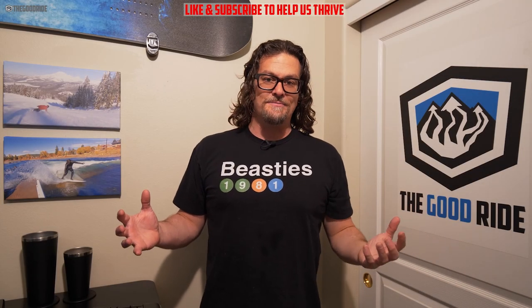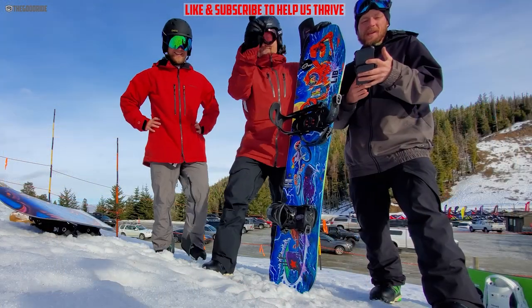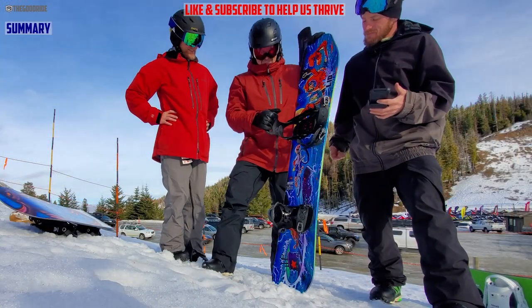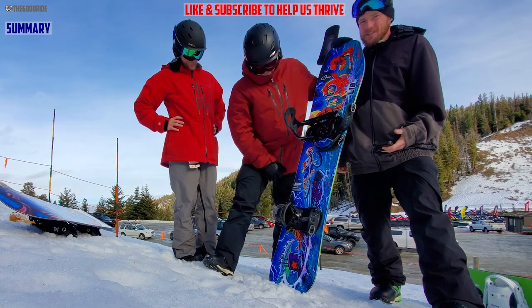This video is only one part of an in-depth review, so check out the rest at thegoodride.com. These are the Transfers made by Bent Metal. We rode them on Snake Kink.